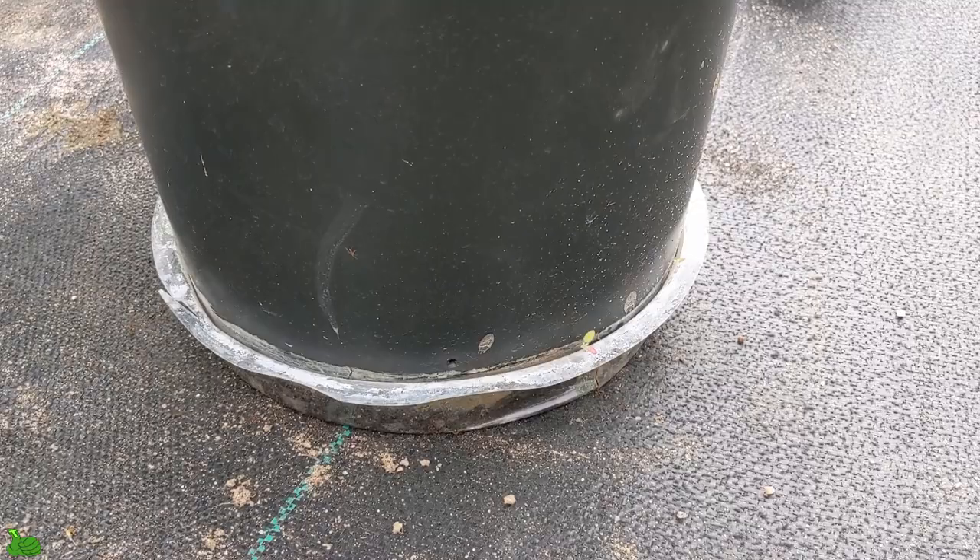Hey guys, welcome back to Green Tea Garden. Today I'm in the garden outdoor and I want to share a quick tip with everyone who's growing zucchini plants or any kind of squash. What happened was my zucchini plant — most of the fruit was getting this big and turning yellow, and the whole flower was dying, and I had no idea what was going on. Let me show you guys real quick.